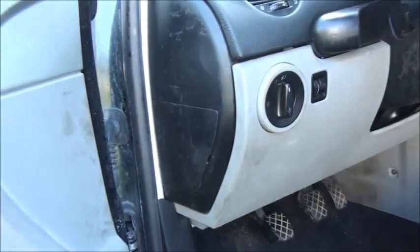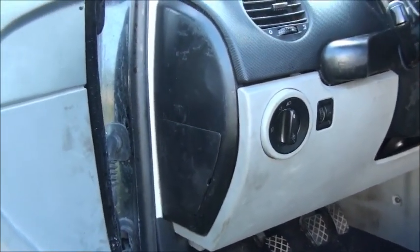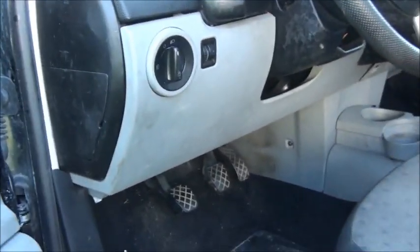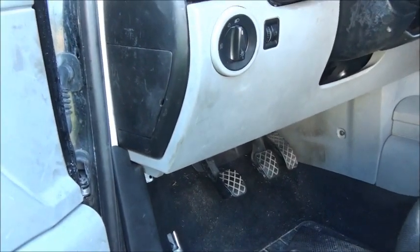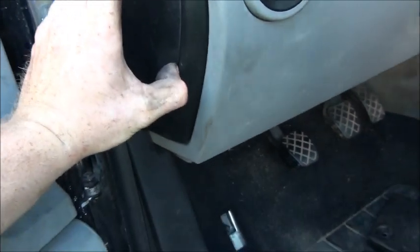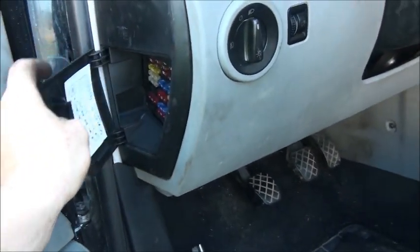We still gotta figure out what's going on here. Added some coolant — the plug was a little loose in there, so we put a washer in there and that fixed up that little issue. We're making some headway here. Gotta get the air conditioning running — of course on a black car, air conditioning is a must.